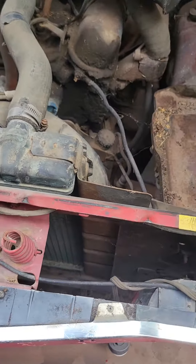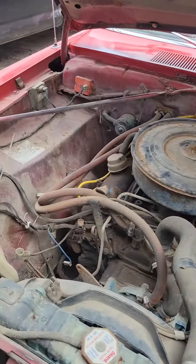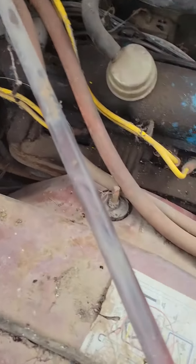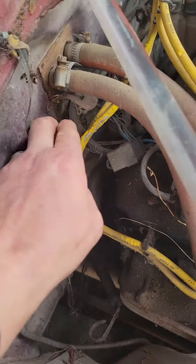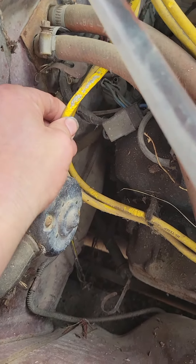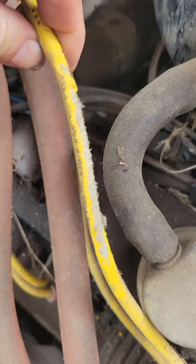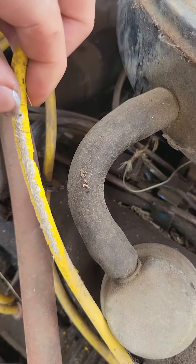Hello, Trusty Rusty here, just doing a quick video on the 1974 Duster motor. We noticed some wires that are kind of chewed up here. It looks like they're just on the silicon or whatever — it doesn't look like they're chewed right through.